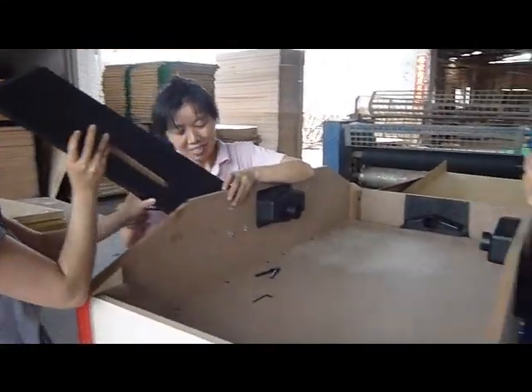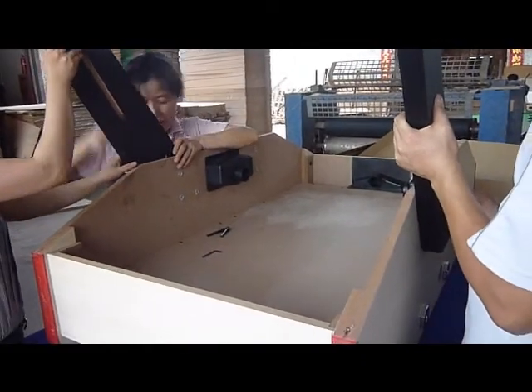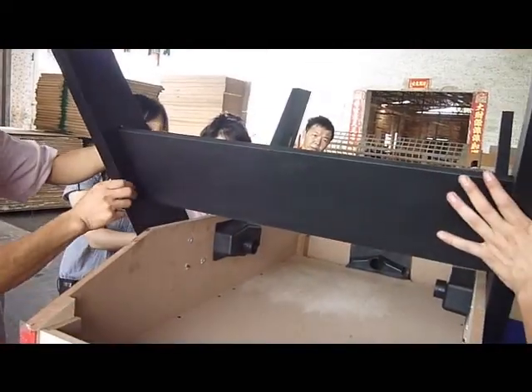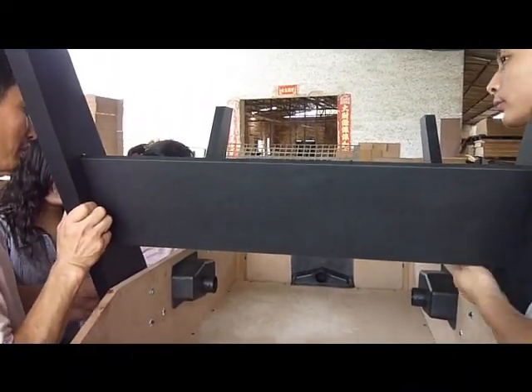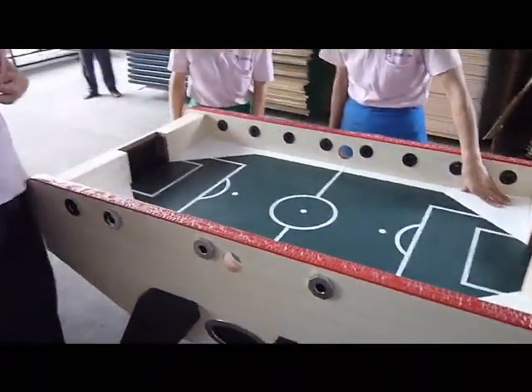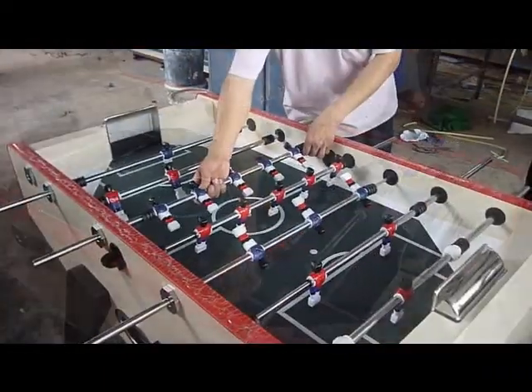They're going to install the leg — it's outside. This one takes quite a long time to check. The leg is quite easy to install. Right now they're installing the player.